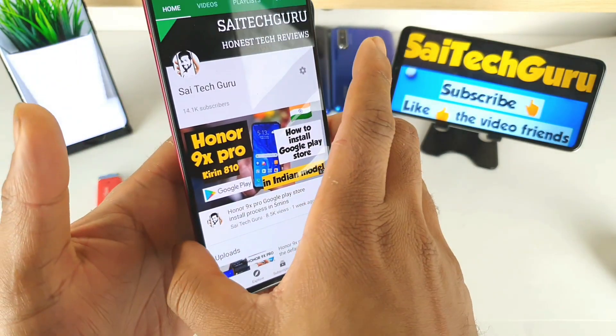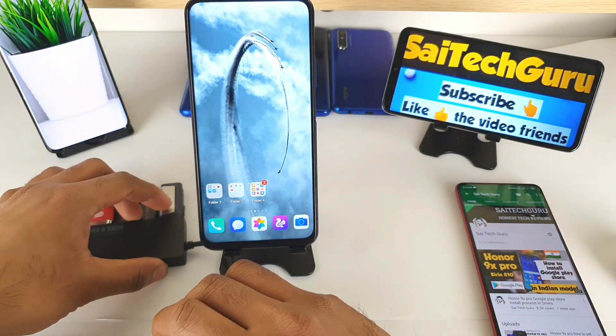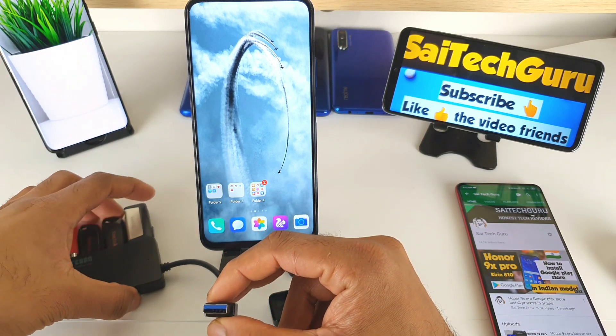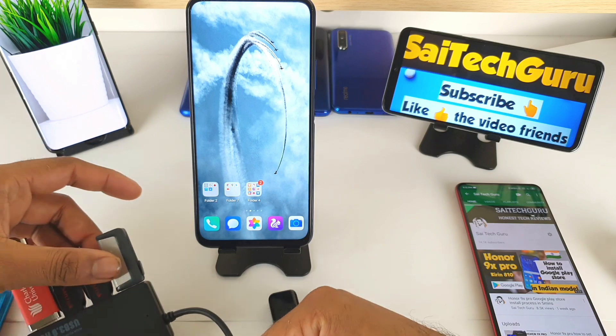Let's get started with this 4 USB pen drive connection test on the Onn NanExpo device. The reason I'm doing this is because sometimes while traveling, if you want to access more and more data from different pen drives — in terms of copying movies or anything — you can use this kind of hub directly connected to the phone, which is very convenient.